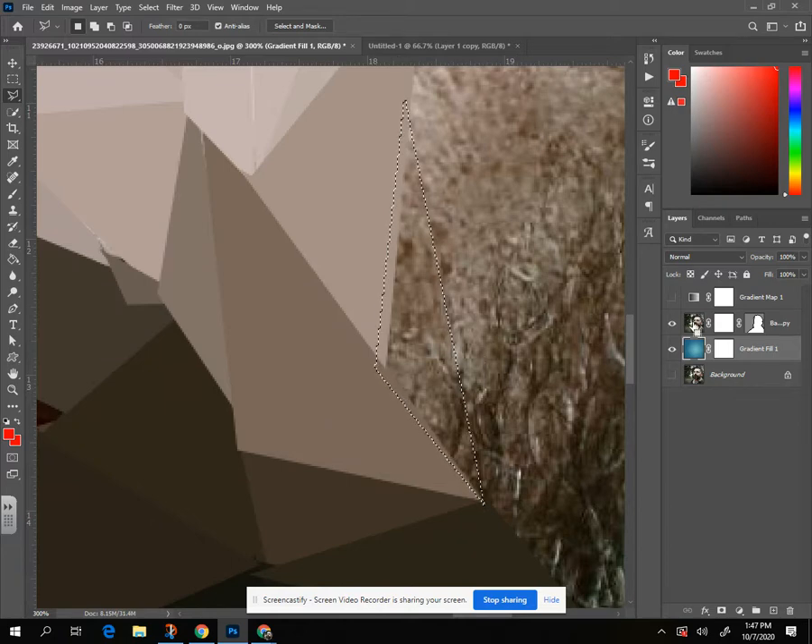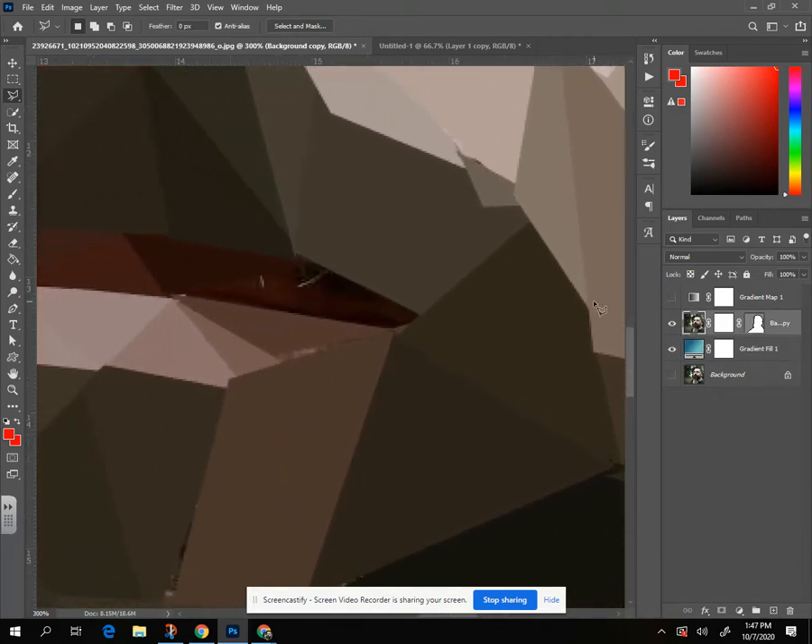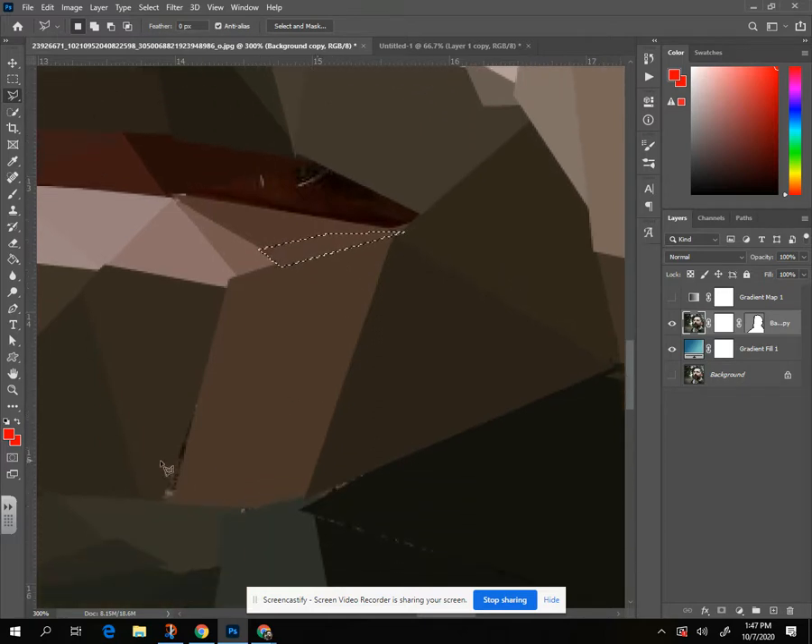Make sure you're on the right layer — there we go, boom. If you find little gaps later on, you can just zoom in and clean those up with — guess what — more triangles. That'll just add to the look and clean it up.